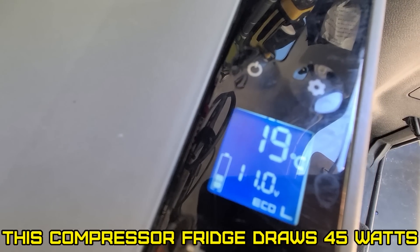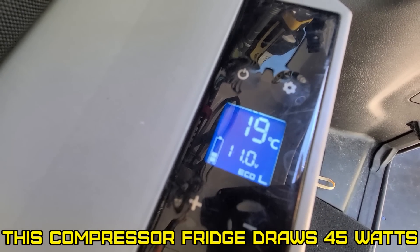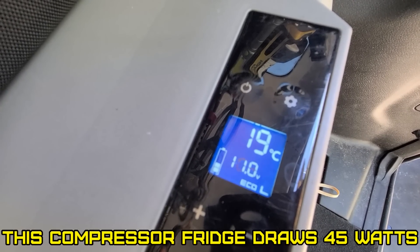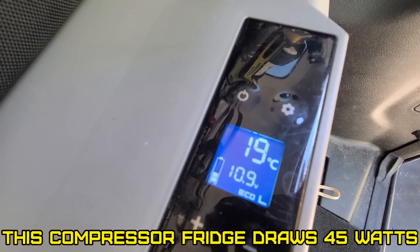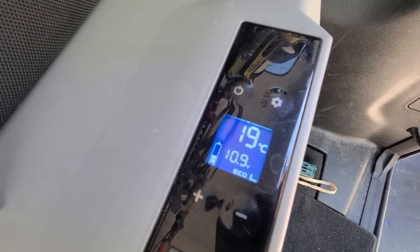Ready? Bam! I just plugged it in. Now let's see what it does. The compressor is definitely going to pull way more power than the solar panel will feed.